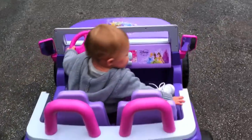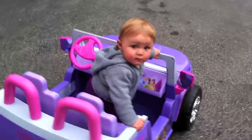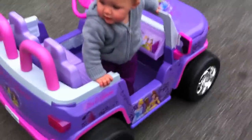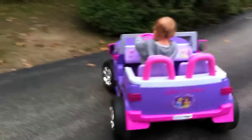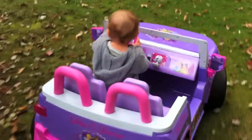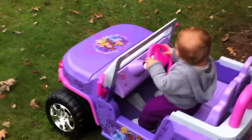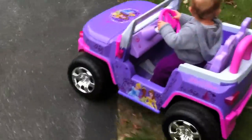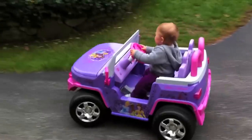Alright, Daddy's going to give her a ride. We don't want to go for a ride right now. Sit down! There we go, let's go! Let's go! Oh my God.